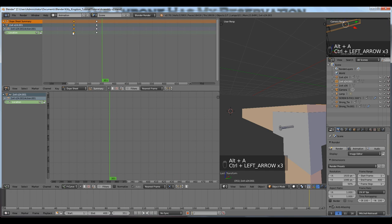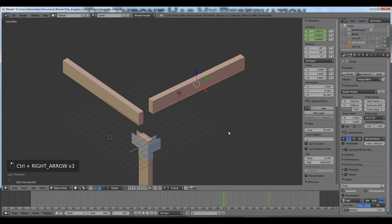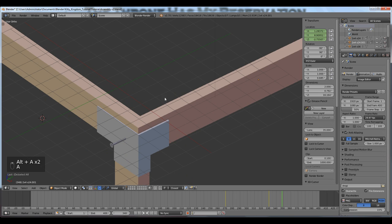I can just move the first keyframes — maybe I want this one to move in 60 frames instead of 90. I'll press G for grab and type 30 to move it 30 frames forward in the animation. Now there are just 60 frames between the two keyframes. It just depends on what you're wanting to accomplish — you have to experiment with that.